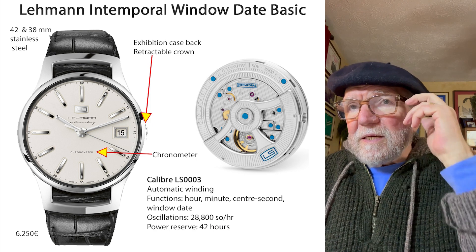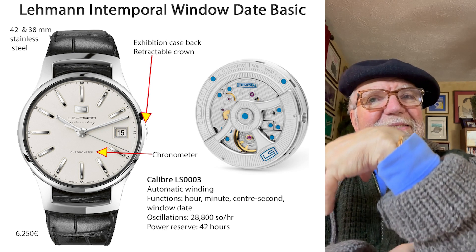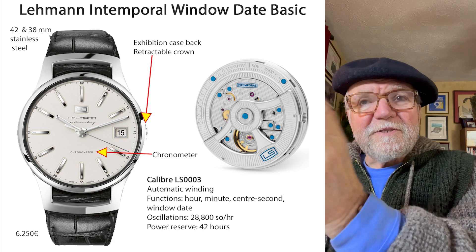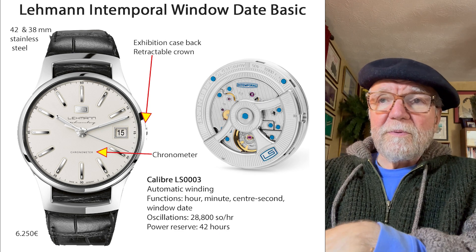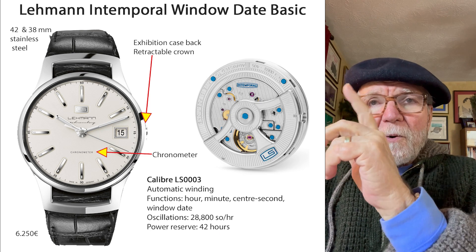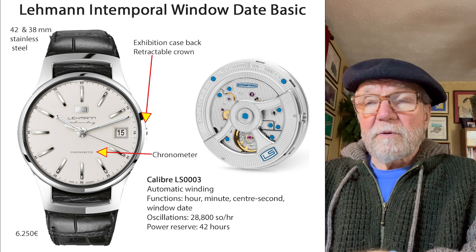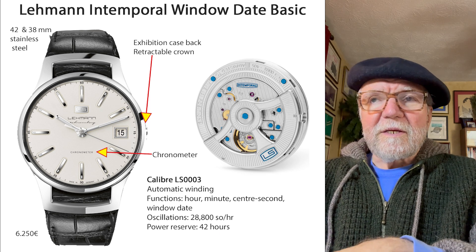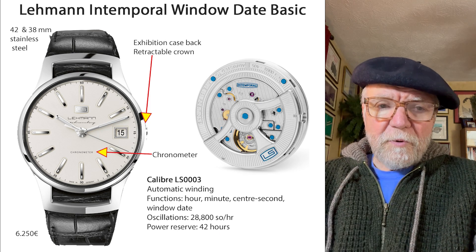As you can see, it's fairly elegant. It's a chronometer watch, which means it's been tested through an observatory or with a machine for chronometer accuracy, which is very good accuracy. One of the unique things about all these watches is a retractable crown.